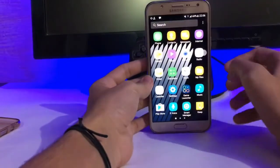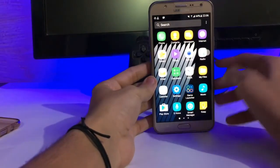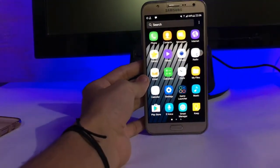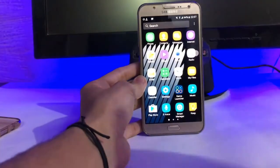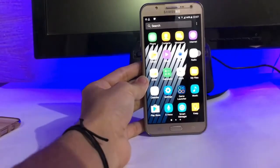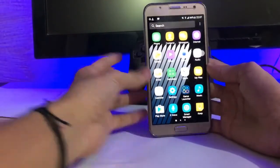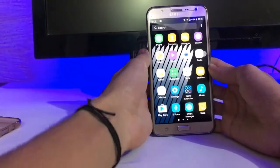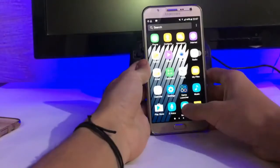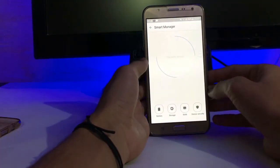You can use this as a daily driver ROM, but I highly recommend the S5 New ROM. If you haven't seen it yet, go to the description below and check out my S5 New ROM review and installation. We also get the S5-style Smart Manager.